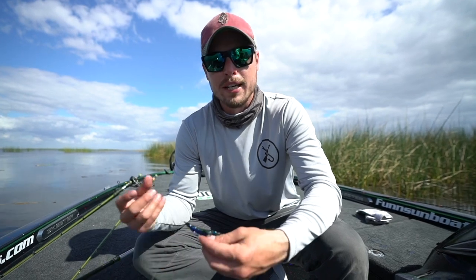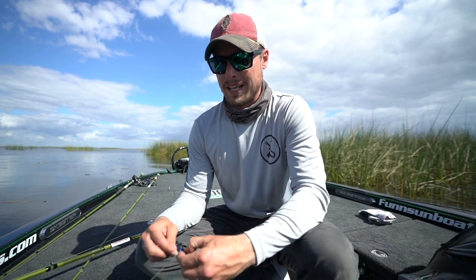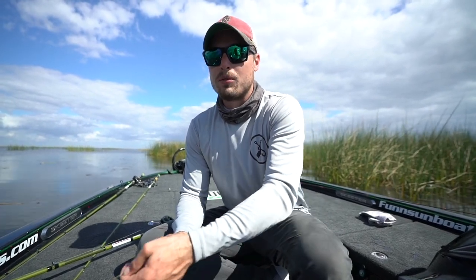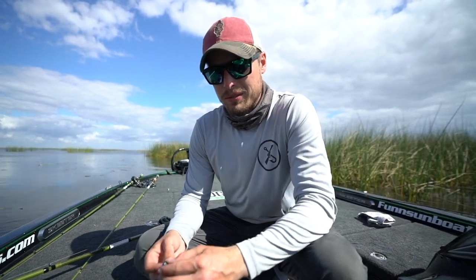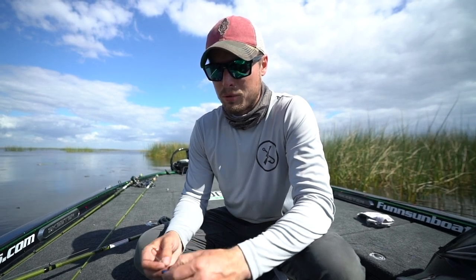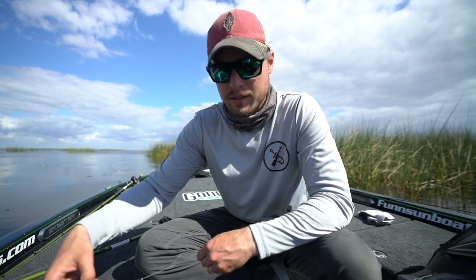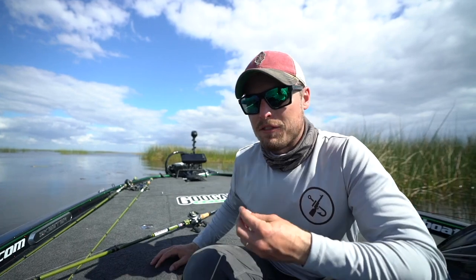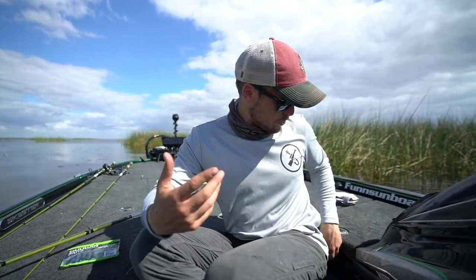A lot of people don't know how to tie this knot, and I think it's really important when you're flipping or throwing. I use this knot about 50% of the time — honestly it's either this or an improved clinch knot. This is a snell knot. If you guys know how to tie a snell knot, skip ahead about 13 seconds. If not, you're about to learn — this is the best flipping knot you could possibly tie. You need to be tying this, for sure.